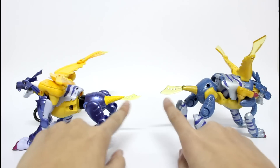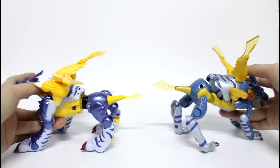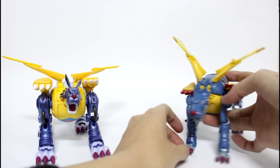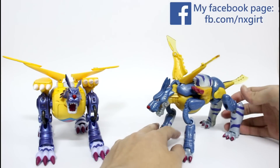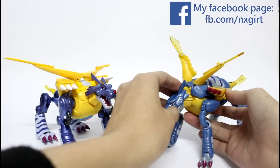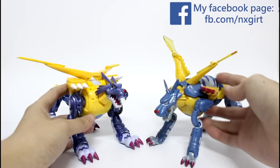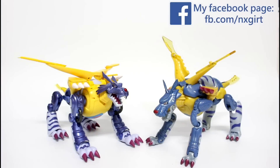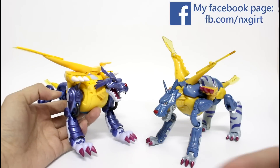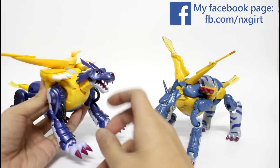Both the new one and the old one are still using the transparent part as the knife. Next, I will transform both into the covered one to see the difference. There are very similar transformation mechanisms, but of course the new one has much improvement. Let's start.